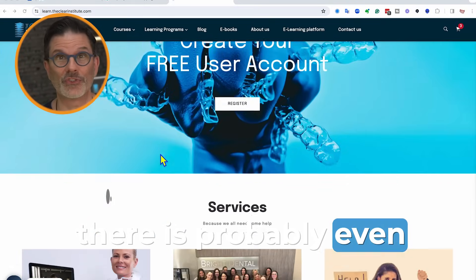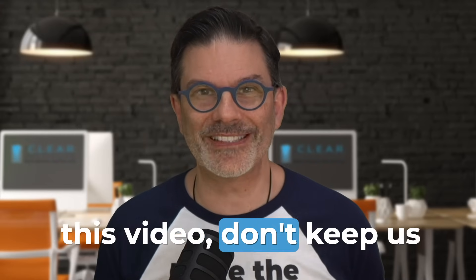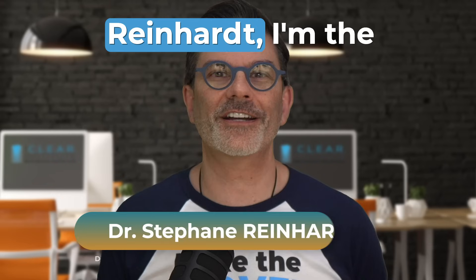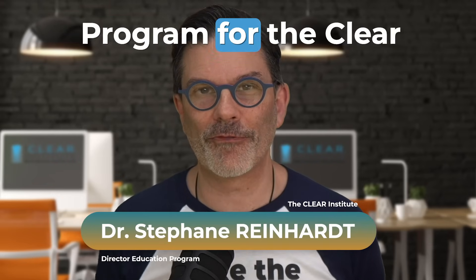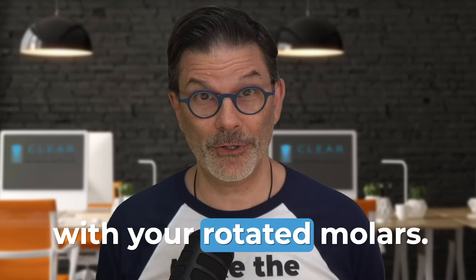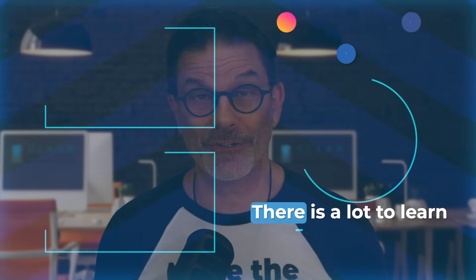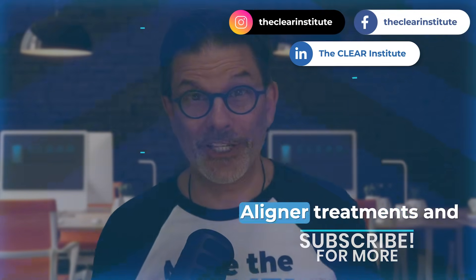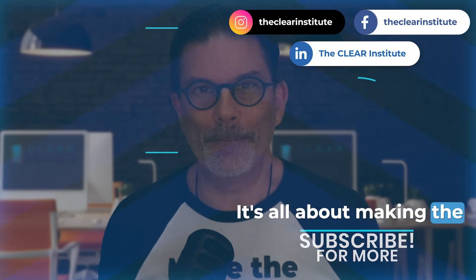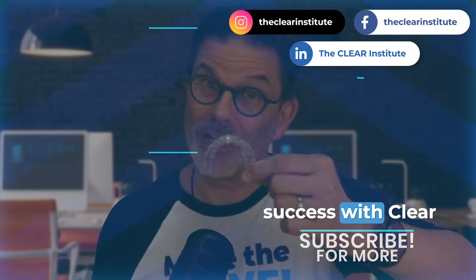Don't hesitate to share this video — don't keep us a secret. My name is Stéphane Reinhardt, director of the education program for the Clear Institute. Have fun creating space with your rotated molars. There is a lot to learn when it comes to clear aligner treatments, and this is what we do — it's all about making the move.